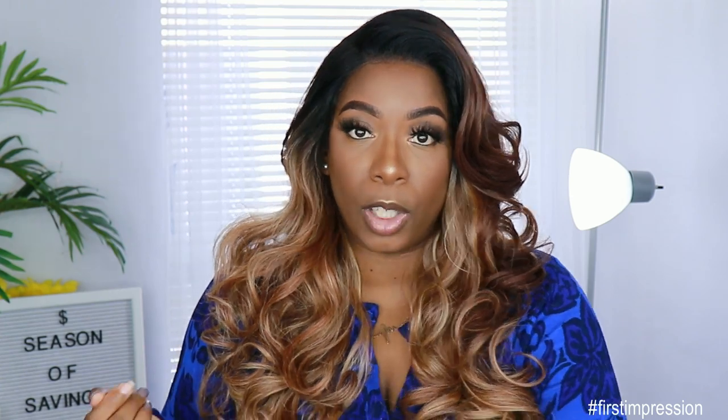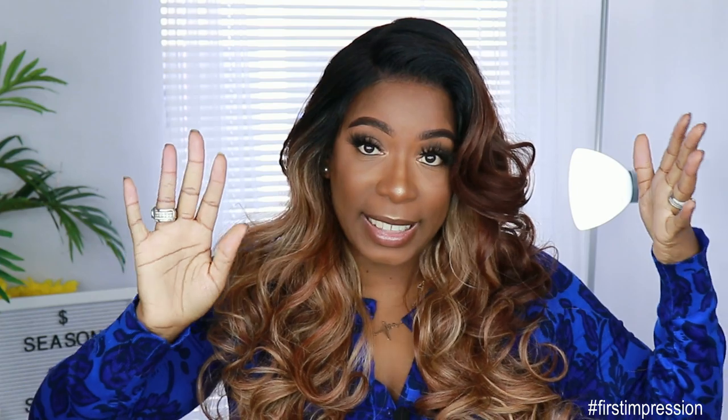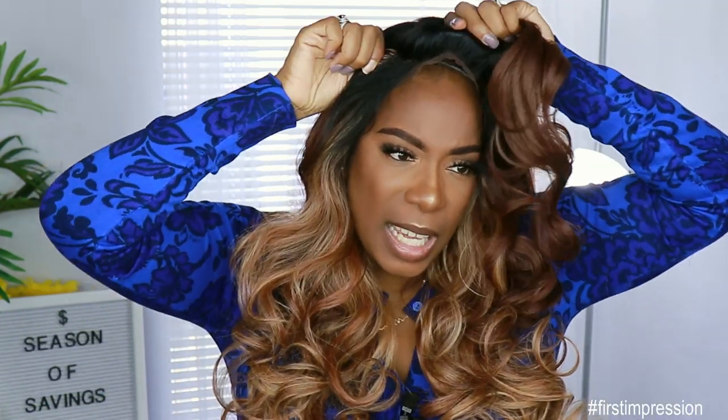I didn't use any gel on this unit. I didn't use any freeze spray, no nothing. I only used my Nairobi wrap and shine foam lotion on the front to kind of place that where I needed to place it, and that is it. If I want to look this unit up right now, she's coming up. Yep, she coming up, y'all. Thank you wig grip. But I think this is really pretty.